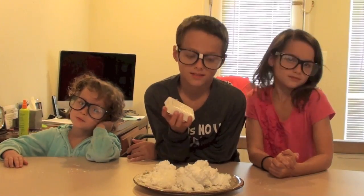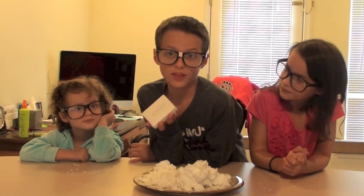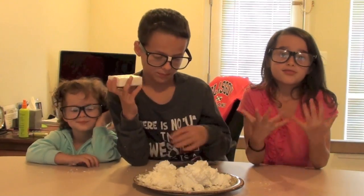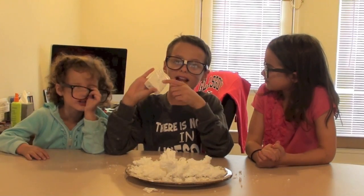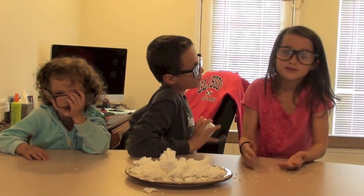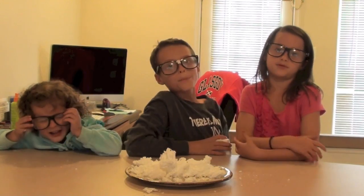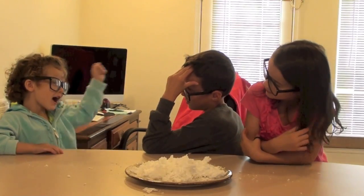Here's how it works. Ivory soap is aerated when they make it, which means the soap is mixed with air. As the temperature of that air increases, so does the volume, or the size, of the soap. And that's how it works.